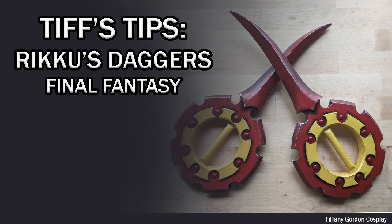Hi everyone! Tiffany here with another cosplay tutorial, and on this one we're going to be going over how I made my Riku daggers from my Final Fantasy cosplay.